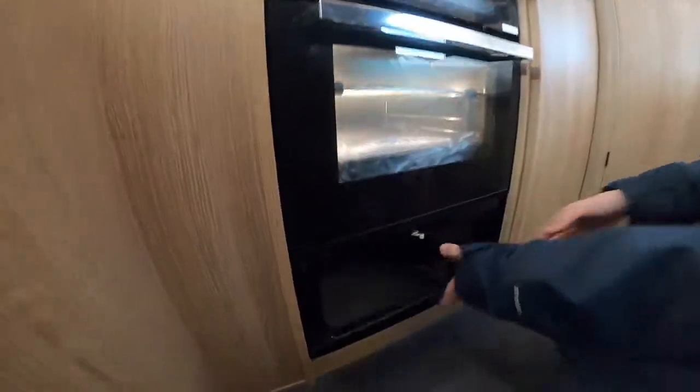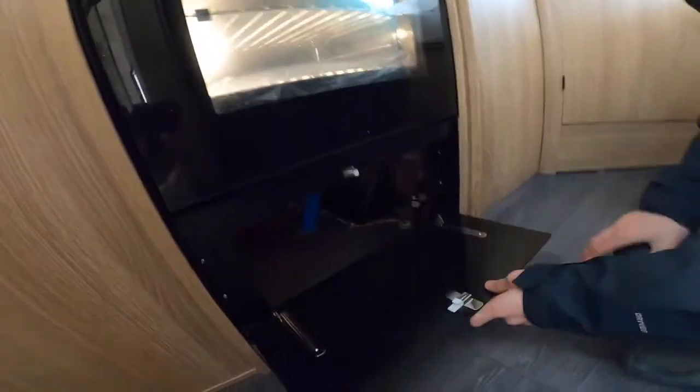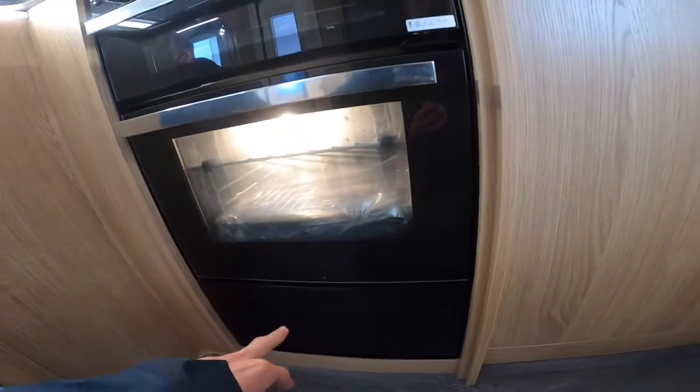Below here you have some storage. You do have your plug here for your electric hot plate — just clips in there. Any problems with the hot plate, you can isolate the plug. And you've got your water pump at the back — that's where when you open the tap, the vibration will kick in at the back as the pump will be working.